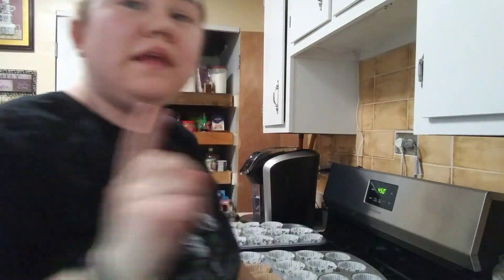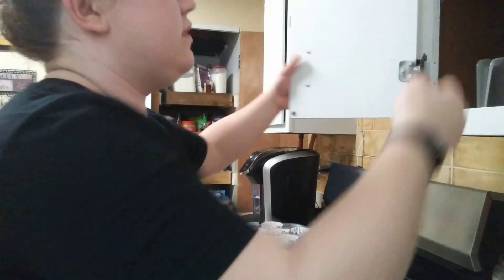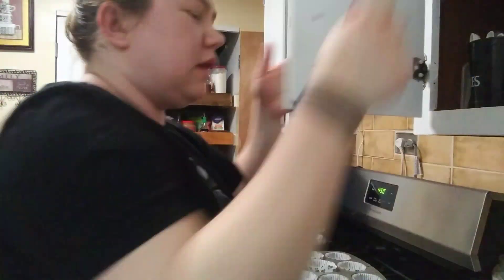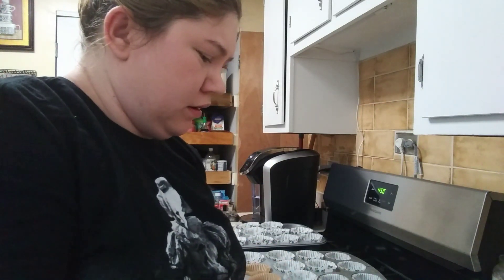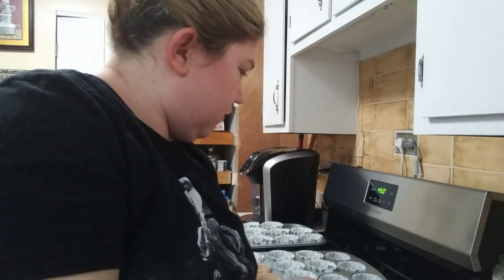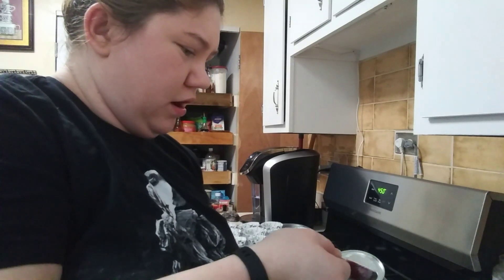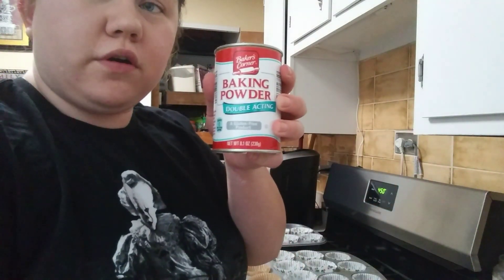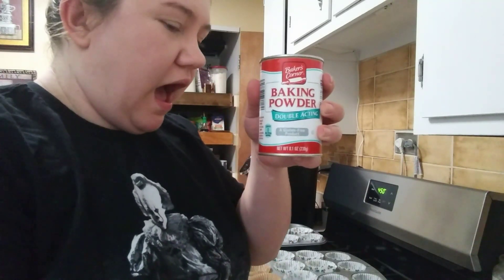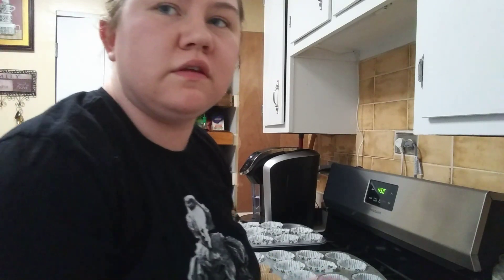And then you need one tablespoon of baking powder, which to me seemed like a lot — I'm usually used to teaspoons. But it actually worked out good. So one tablespoon of baking powder. We use Baker's Corners; it's a brand I've used my whole life for baking.